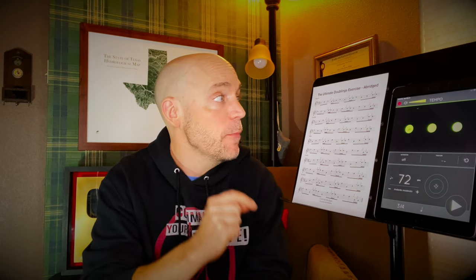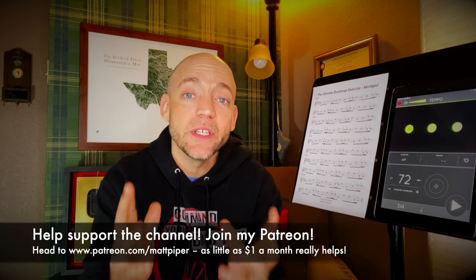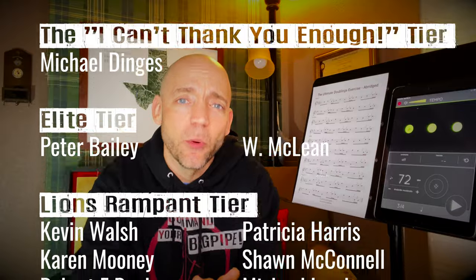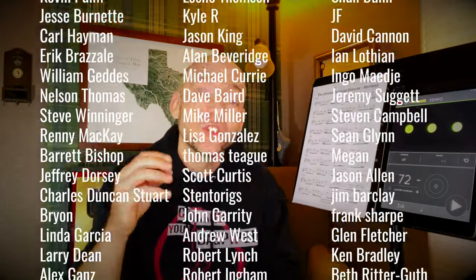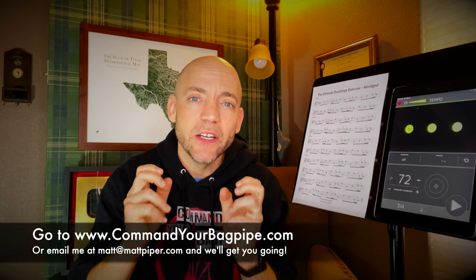My patrons and students have had access to this for several weeks now and I've been amazed at how much they've improved. Thank you so much for watching everybody. If you got something from the video, please think about giving it a like, subscribing to the channel, and hitting that bell icon to be notified of when I post new videos. If you're enjoying the content here and want to help support the channel, go ahead and head over to my Patreon. A special shout out to Mr. Michael Dingus, my number one supporter. I also teach Skype and online lessons — head over to www.commandyourbagpipe.com or email me at the address you see here, and we'll get you going. I'm working with folks from all over the planet.